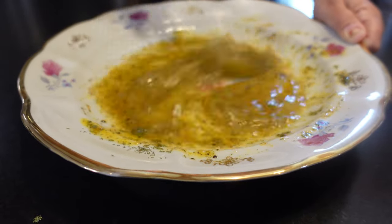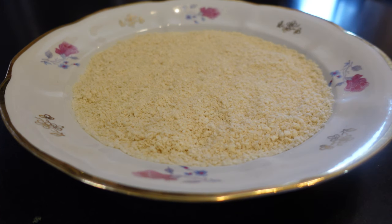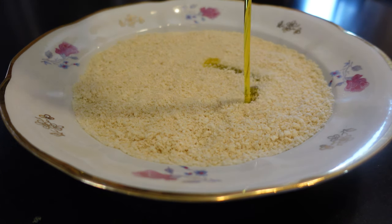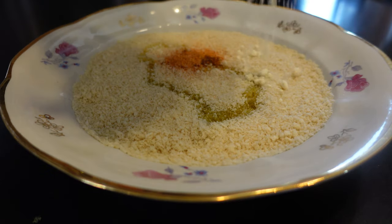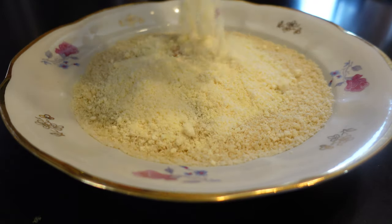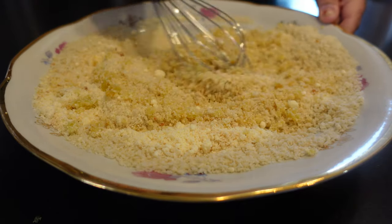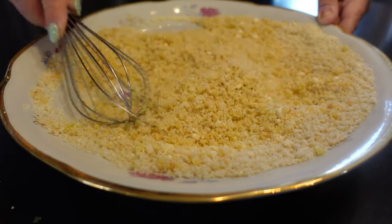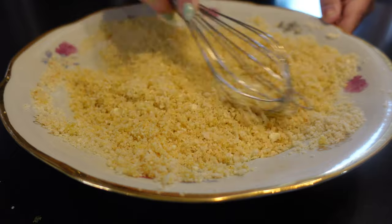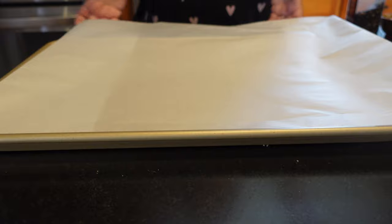We want the fish well seasoned before we bread it with the panko and the parmesan. Now in another shallow plate I have two cups of Japanese panko bread crumbs. I'm gonna add two tablespoons of olive oil, another teaspoon of creole seasoning, and three quarters of a cup of pre-grated parmesan cheese. We're gonna whisk this together until all of the ingredients are evenly coated in the olive oil. I don't like using freshly grated parmesan cheese in this recipe because it tends to burn before the fish is done baking.